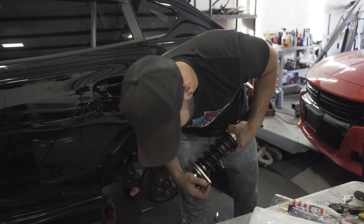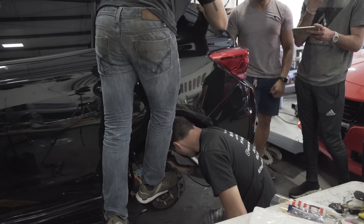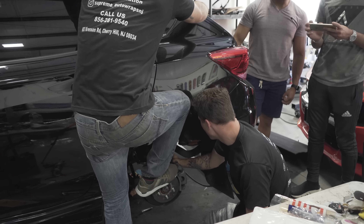Sometimes you need to ask one of the customers for help. There's an STI over there — do you know how to drive? Watch out, Brad.